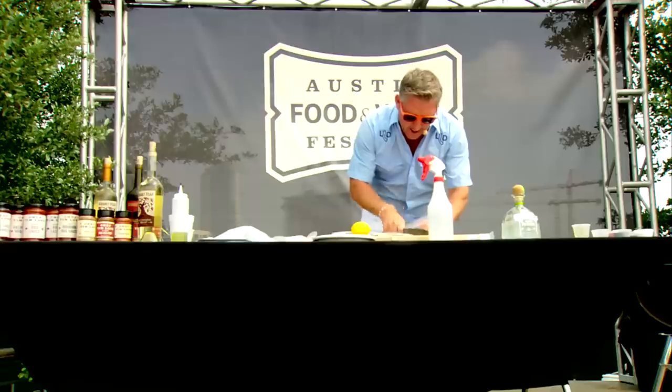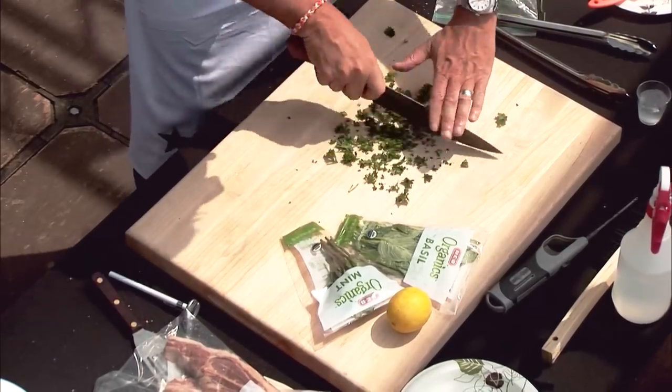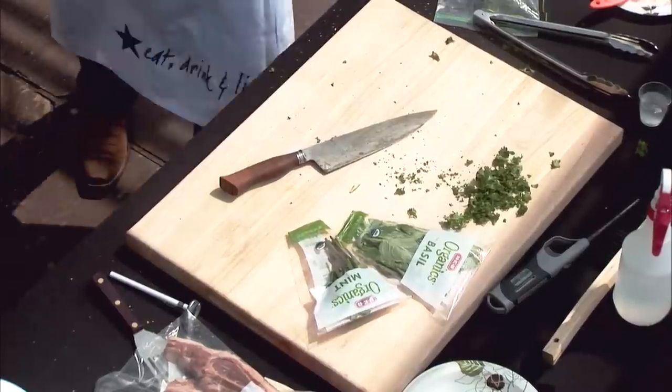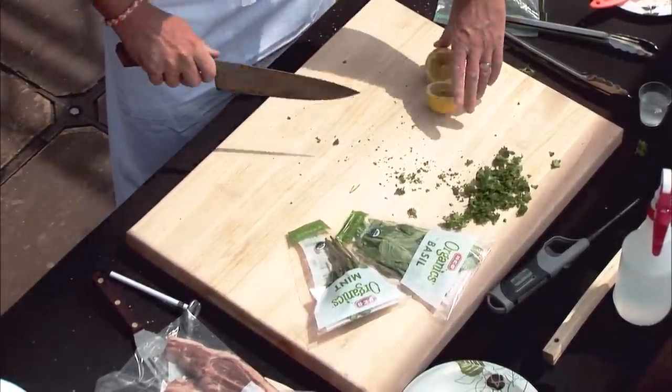You got some parsley, chopping it up — just a rough chop, nothing too much, because we want a good flavor of the parsley here. Take the lemon, cut it in half, and put it on the grill.